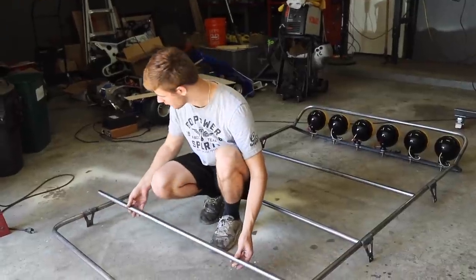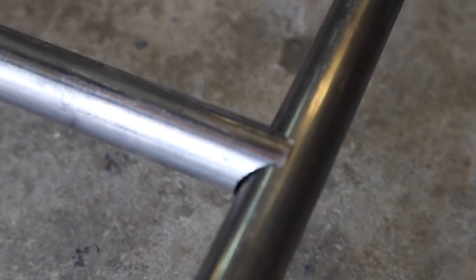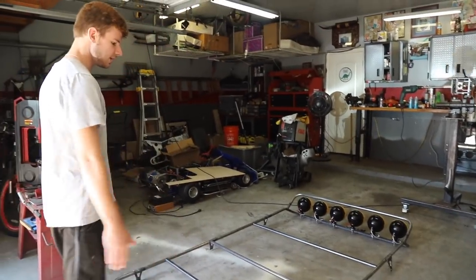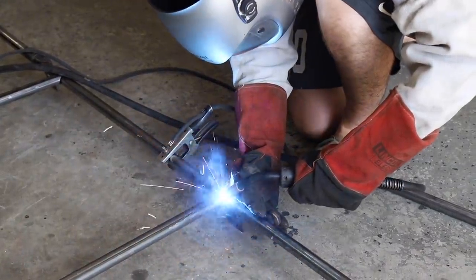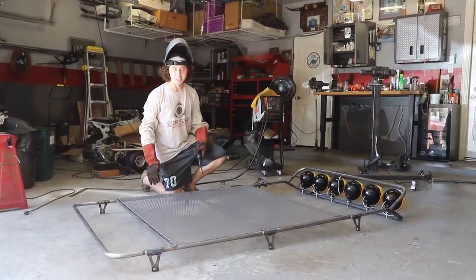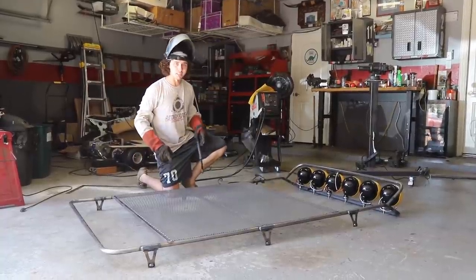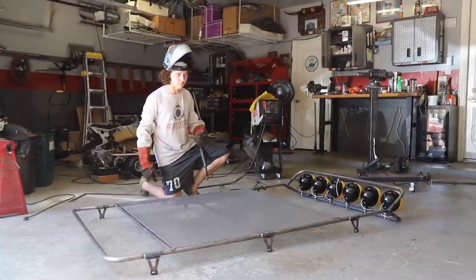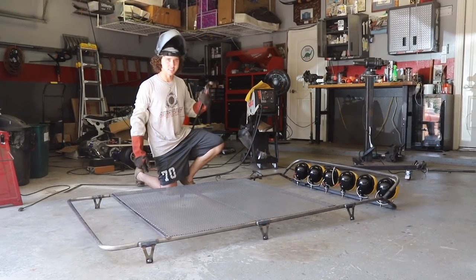Our design calls for some wire mesh as a base, so we notched up these cross bars that slide in perfectly thanks to the Rogue Fab tubing notcher, and then we'll lay our mesh on top and weld it down. To cut our expanded steel we have all the support bars welded in, so now I need to weld every single joint where it touches the metal — probably about 200 tacks. It's going to take forever, but let's get to welding.